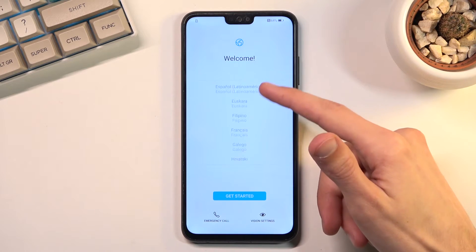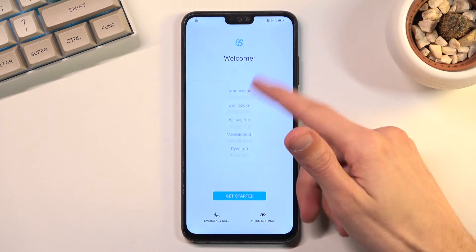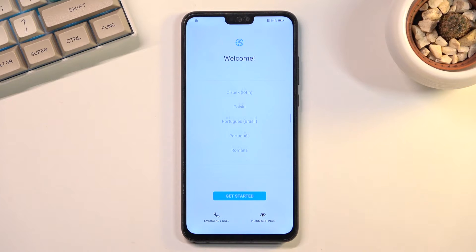I will be sticking with English but as you can see there is a plethora of other languages to choose from. Once you have selected your language, click on Get Started and then select your region — find it from the list.